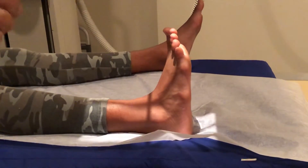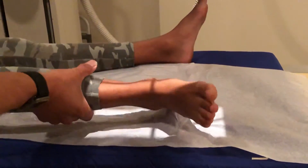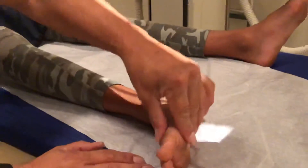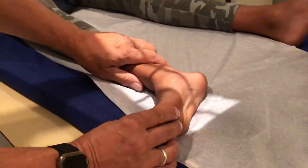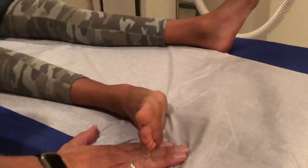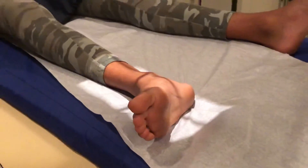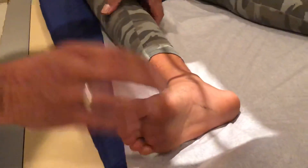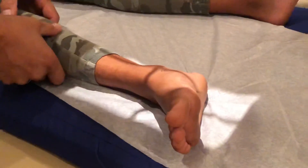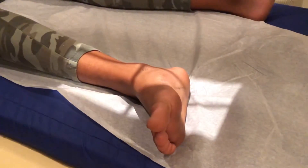The third one is going to be a lateral, and that's just like the foot. We're going to turn the knee out all the way. Ideally, instead of having it totally lateral, we're going to have it almost totally lateral — kind of a relaxed lateral. That's because you want the tibia and the fibula to superimpose on each other. You want the malleoli perpendicular to the table. That's the third view on an ankle series.